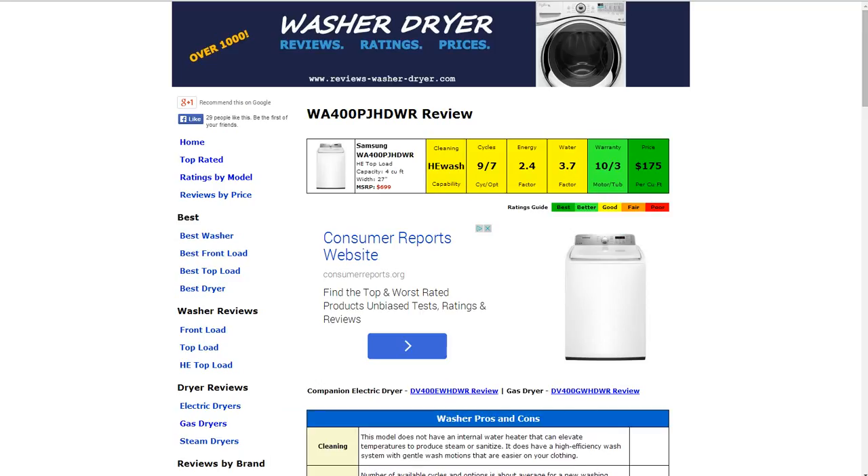Hi, welcome to ReviewsWasherDryer.com. This is a review of the WA400PJHDWR washer. All the information is summarized for you in six color-coded boxes. Everything is rated from best to poor, green to red.